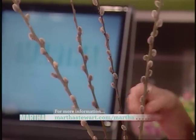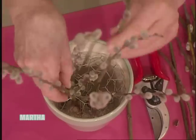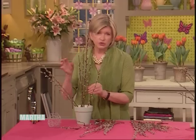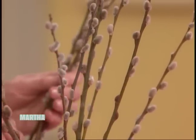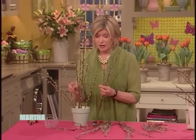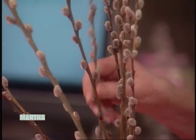So just arrange them. You can use the regular salix pussy willows, or you can use the curly willow. You can use the flanged willow. There are so many different kinds — salix is really the name for the genus.